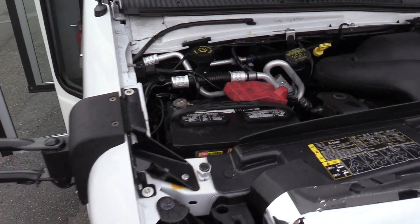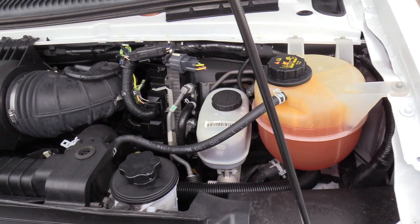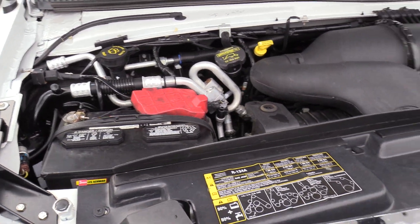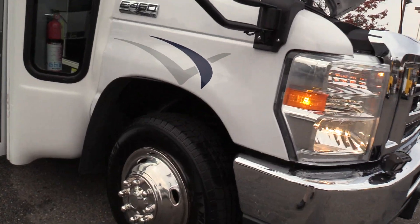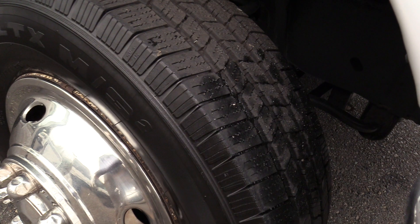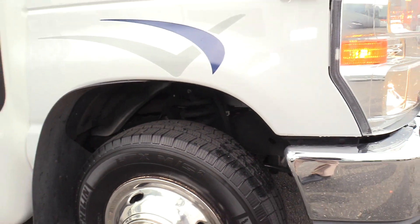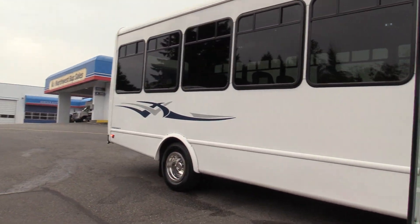First things first, powered by the 6.8 liter Triton V10 engine — kind of the industry standard in shuttle buses right now. This chassis, this engine, the dynamic duo. Front tires looking awesome here. Check it out — new deep tire tread there, looking great.